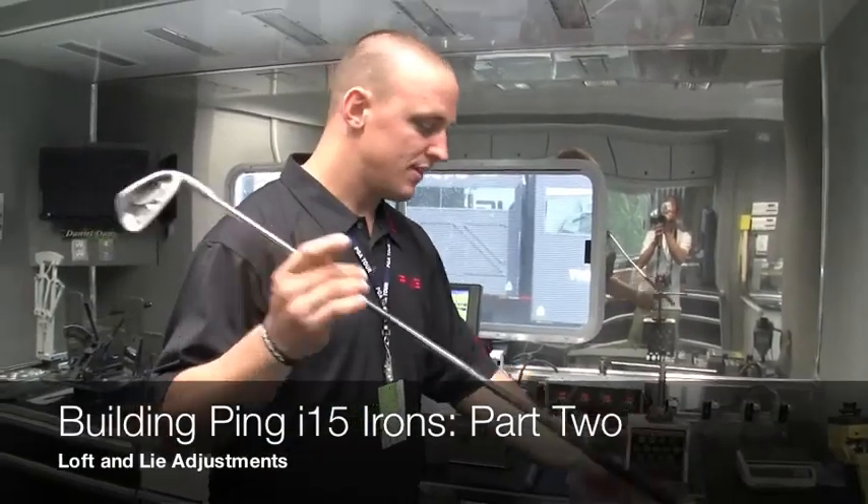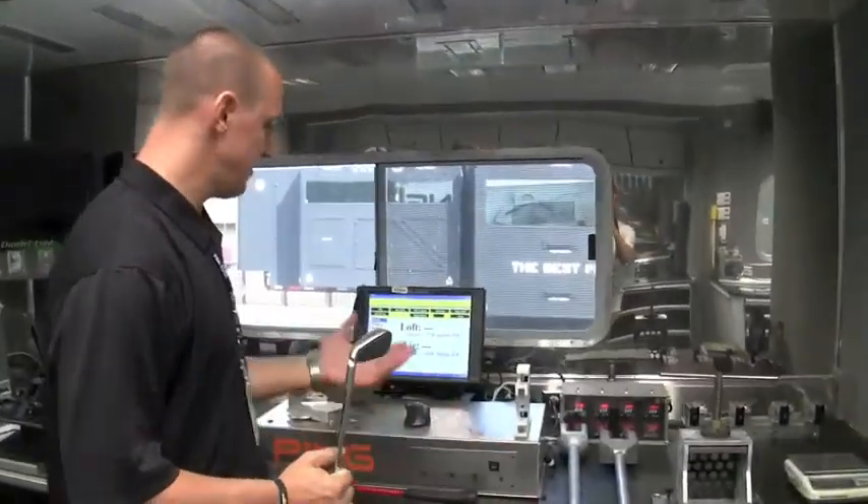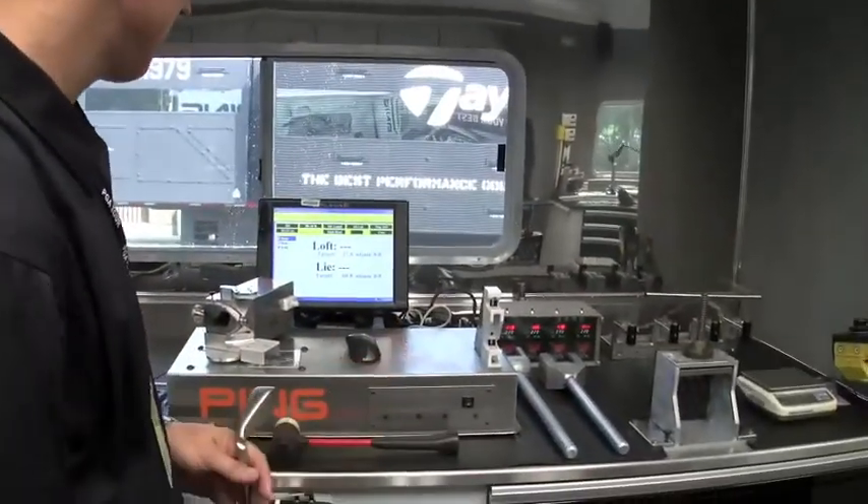As we grip the 5-iron, the next step is going to be the Loft and Lie Gauge. This is a proprietary PING Loft and Lie Gauge. It measures on a horizontal plane, not a vertical plane.